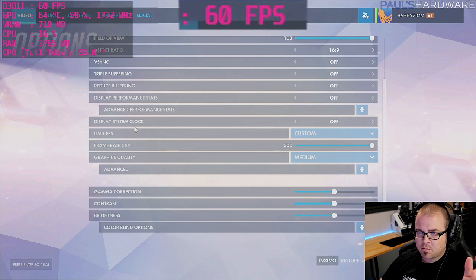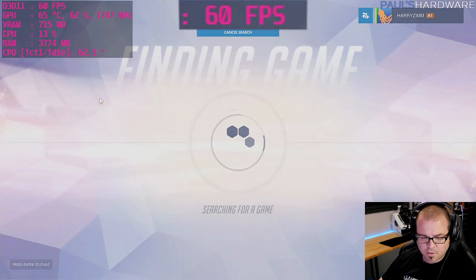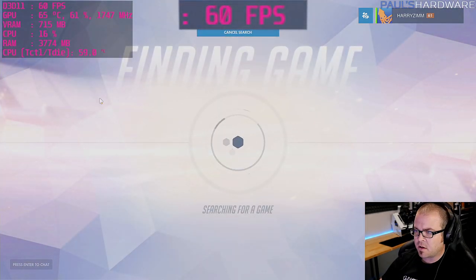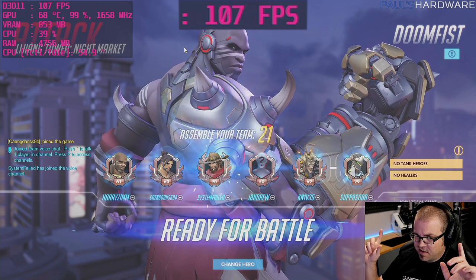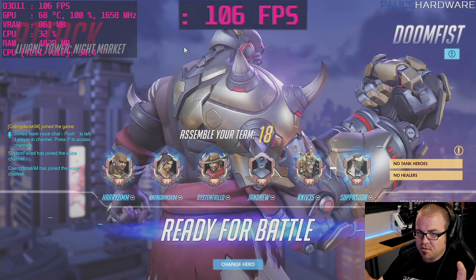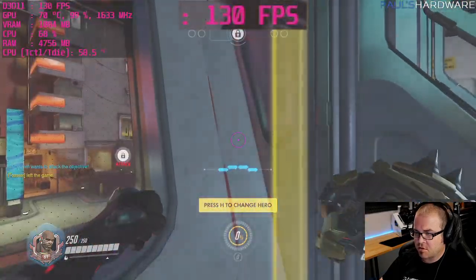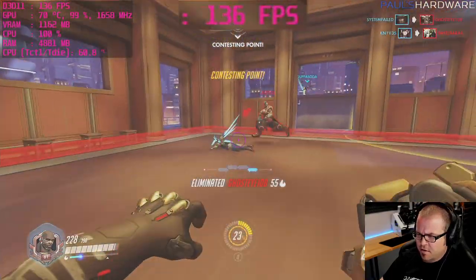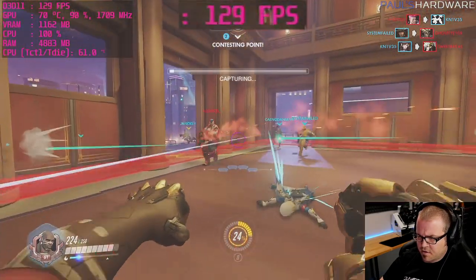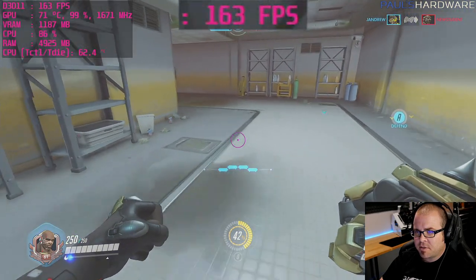Switching graphics quality to medium for high frame rate lovers — seeing if we can get above 144 FPS for high refresh rate monitors. Going to try Doomfist; I've seen the bare minimum about what he can do. We're getting up above 140 FPS on medium — that's nice.